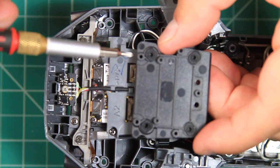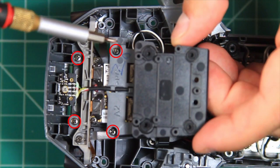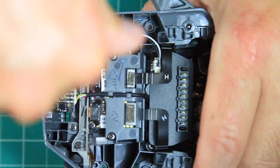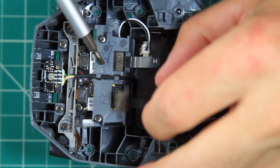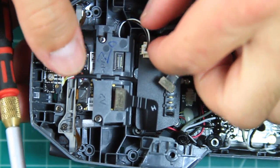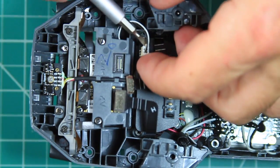For the gimbal assembly, four Phillips screws need to be removed and they can be identified by using the new suspension mount as a location guide. Carefully remove the four ribbon cable connectors as well as the black and white power connector. The front ribbon connectors have some kind of glue on them, so be careful and patient when removing them to prevent damage.